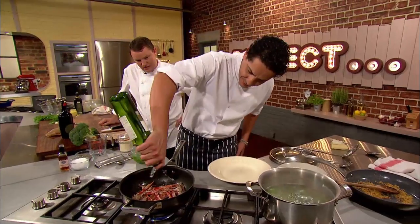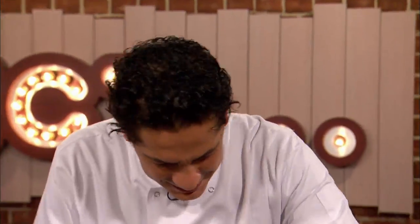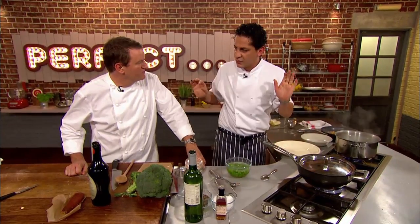Straight away, a dash of white wine. Leave it here for a few minutes — they will cook. We don't want them to overcook; they're so tender and so gentle, just a little bit.